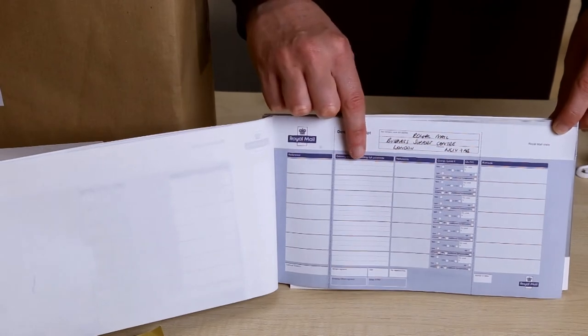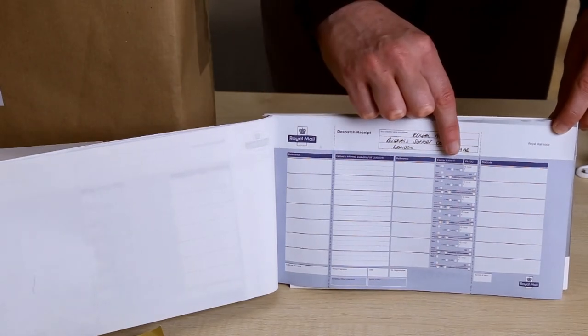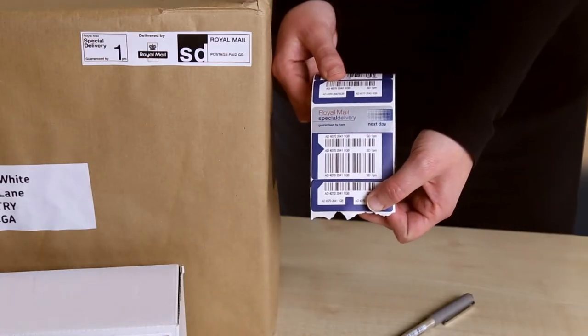Complete the address fields and service tick boxes in your dispatch book. Apply a barcode label to the front of your item.